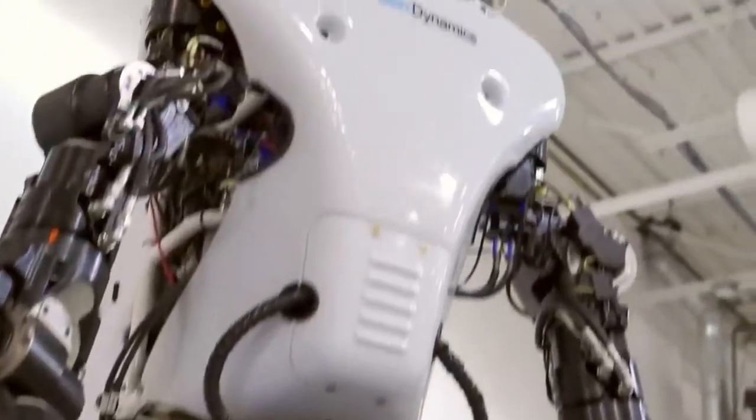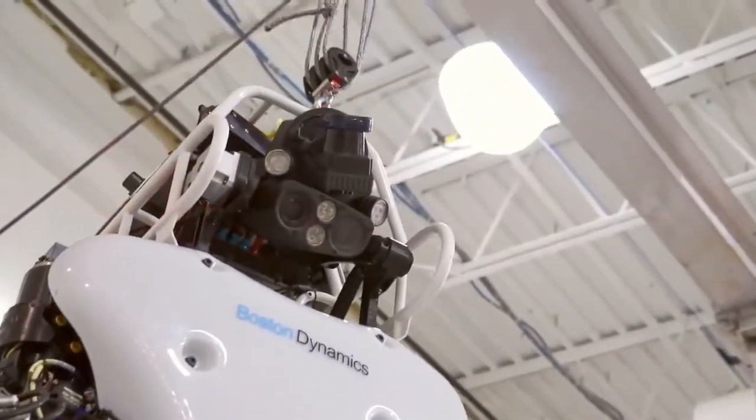The robots will have to perform much better than before. They'll have less time — only an hour for the entire mission. May the best robot win.